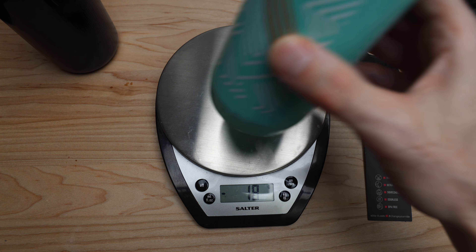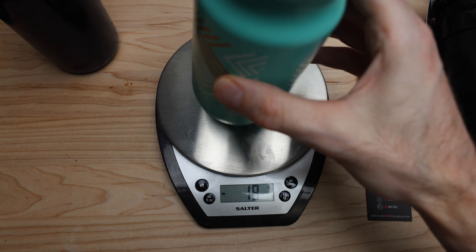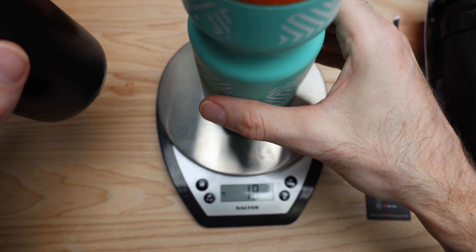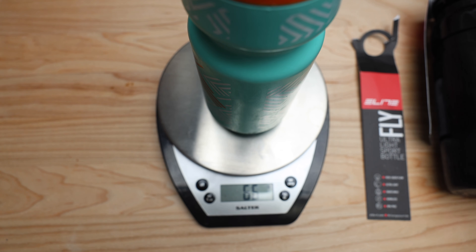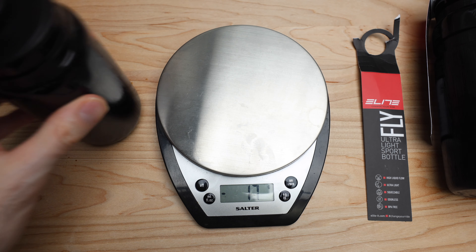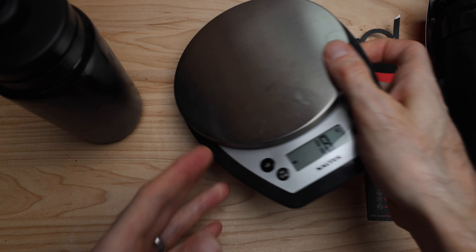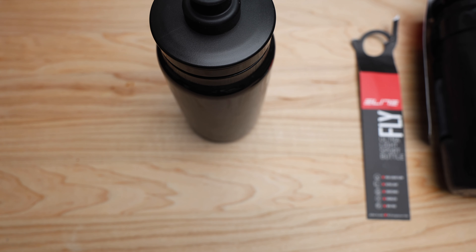Let's grab a Specialized bottle — same size — 66 grams. What was it, 33? So 33 to 66 grams. Hey, look at that. I actually guessed correctly and said it was half the weight, because I genuinely didn't know that for certain.